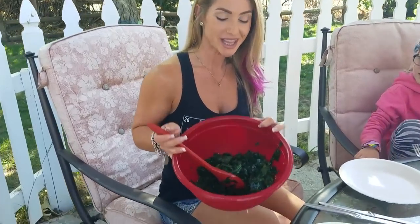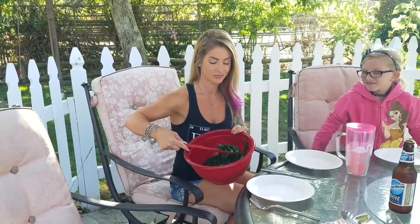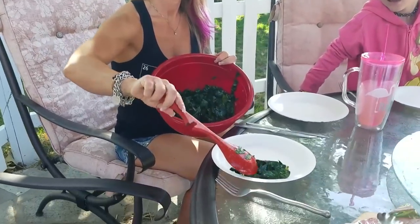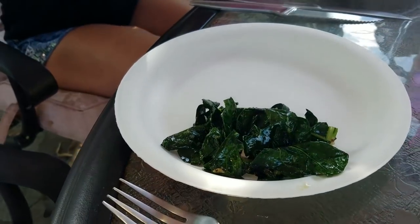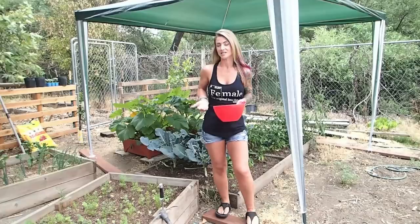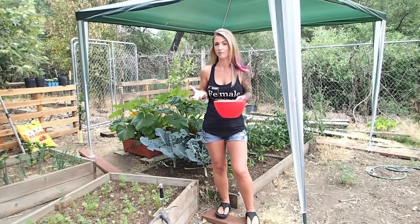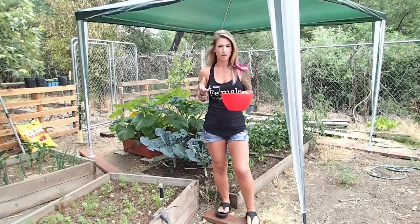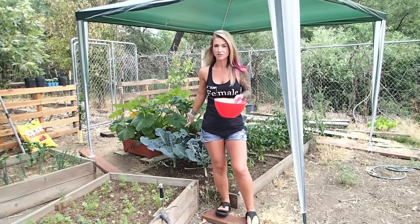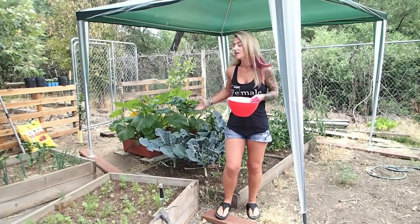I'm going to show you how we made this fabulous bowl of broccoli greens, fresh from our garden. I've got some broccoli plants behind me that we harvested the crowns from, and then we got a few little broccoli florets out of them, but now we're left over with all these plants that have these big, beautiful leaves on them.